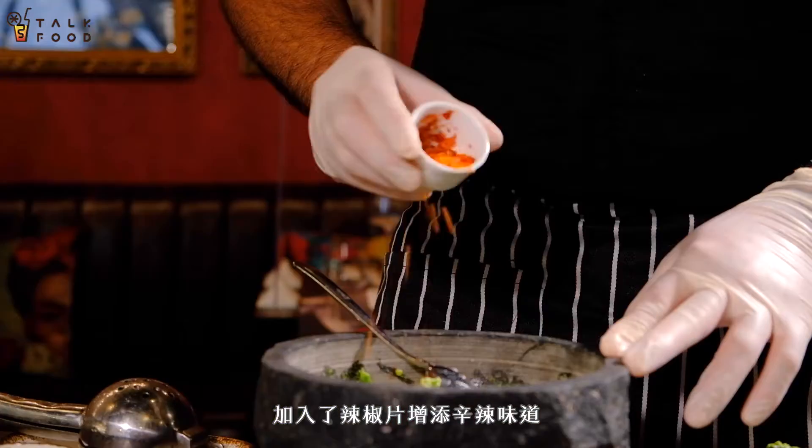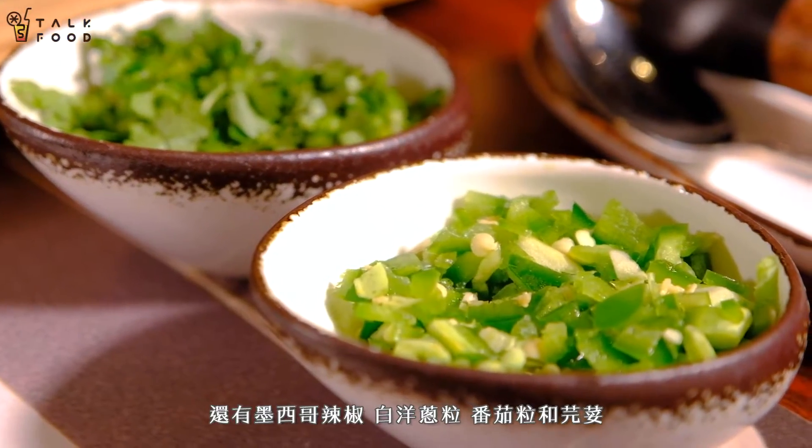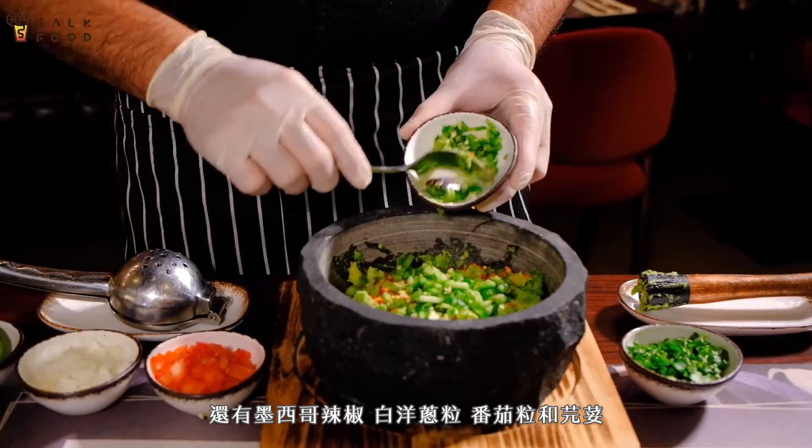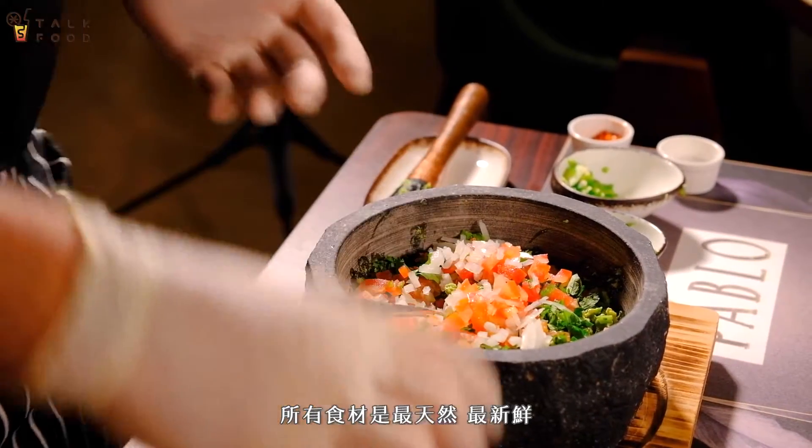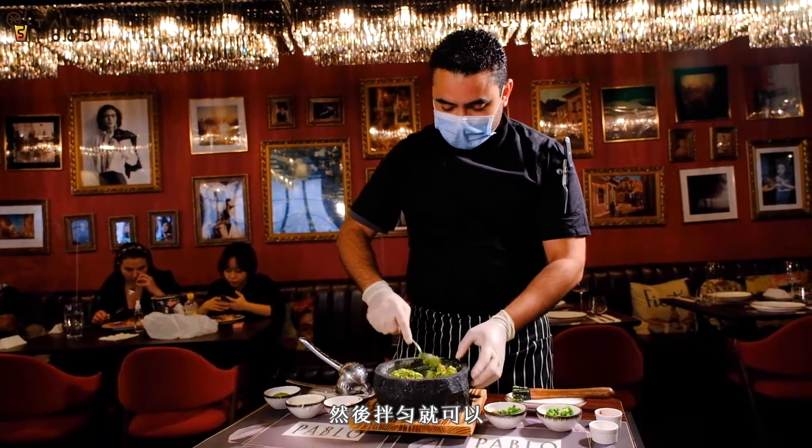In this recipe, I use dried chili flakes to give it a bit more spiciness, jalapeño pepper — a Mexican chili — white onion, chopped tomato, and fresh coriander. Every ingredient is raw, everything is fresh, and then you just mix it, and that's it.